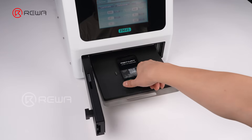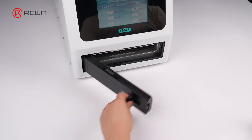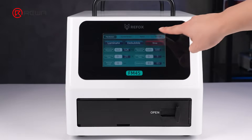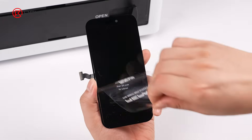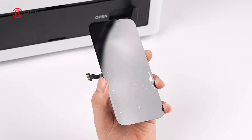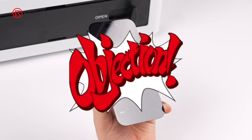Place the screen into the laminating and bubble removal machine and start the process. Once complete, take out the screen and remove the protective film. At this point, the refurbished screen will show noticeable air bubbles, making it clear that something went wrong during the previous steps.